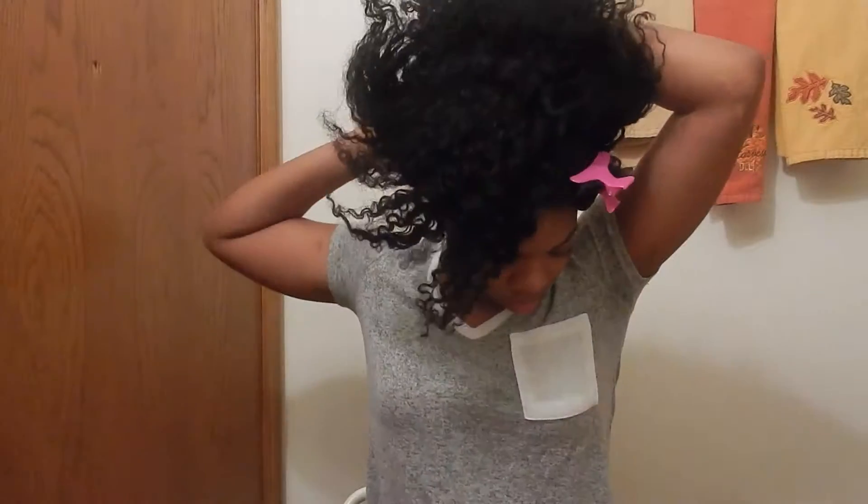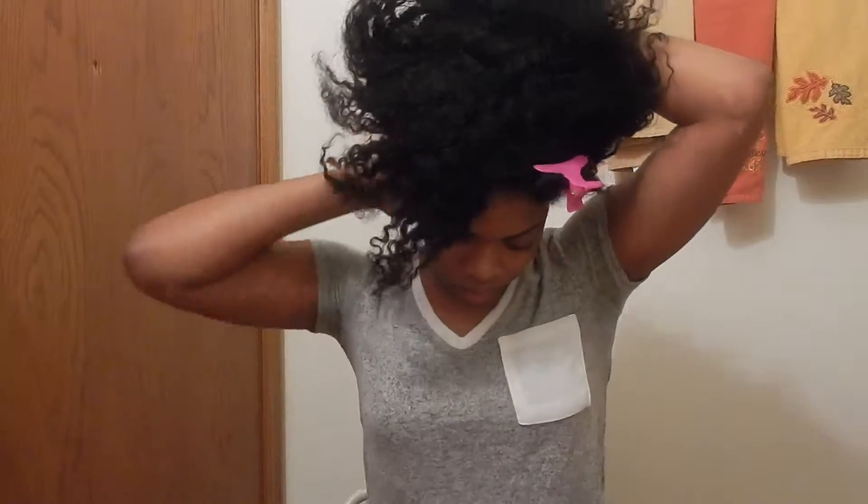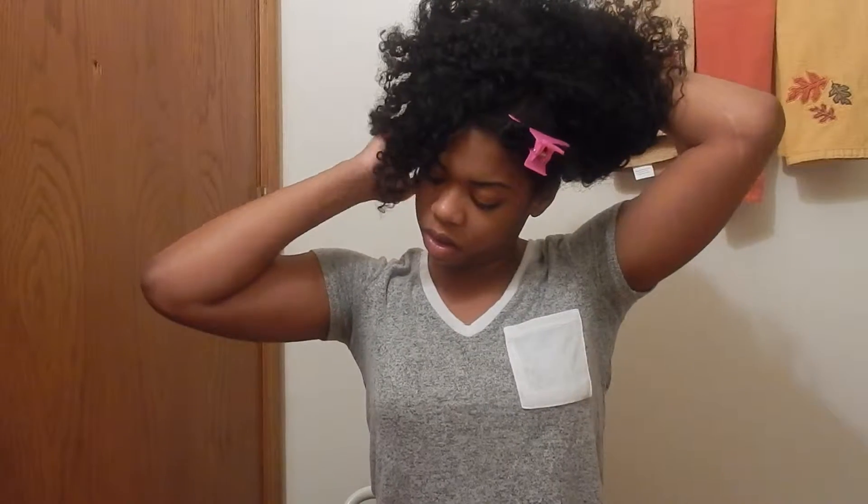I'm starting out with my leave out already sectioned off and I'm just going to take my hair out of this bun and just shake it out a little bit, loosen it up. The first thing I'm going to do is take this oil mixture that I put together and follow the braid pattern of my hair, putting it in between there and massaging it into each of the different sections.